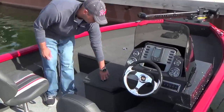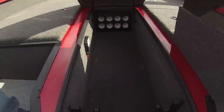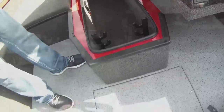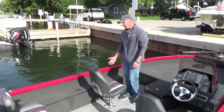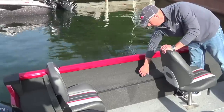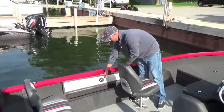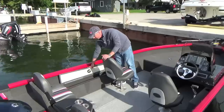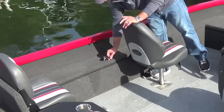The center rod locker is a great feature in this boat — a pro-style rod locker with the ability to store rods over eight feet in length. Moving to the port side, we've got an additional rod locker that can hold sticks up to seven feet in length, or if you choose to use it as dry storage, you've got another nice long box for that as well.